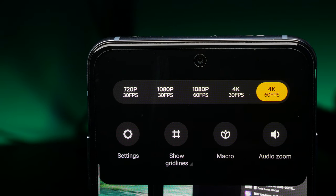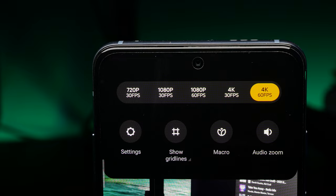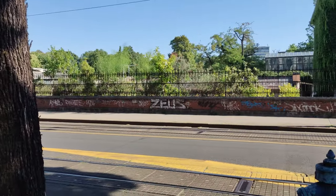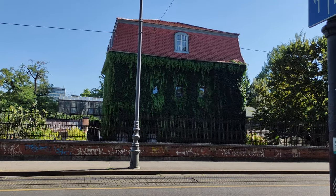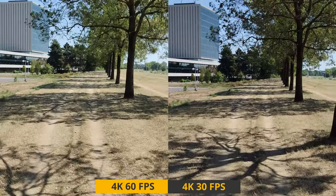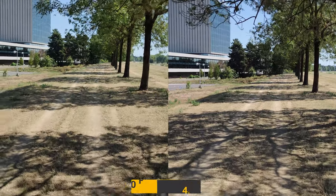The main camera supports video recording up to 4K at 60fps, and the ultrawide supports up to 4K at 30fps. While both are capable of taking great videos, the main camera stands out with a ton of detail, natural color composition, and minimal noise and artifacts. Unfortunately, only 30fps recording at any resolution has image stabilization, so I wouldn't go for 60fps unless the phone is on a tripod or you aren't moving around much.